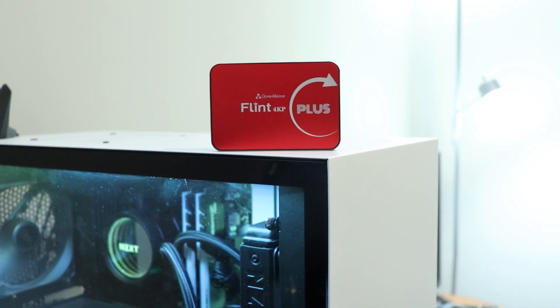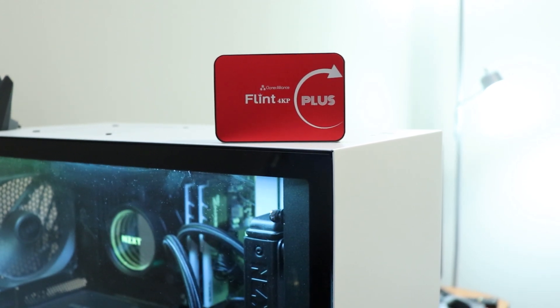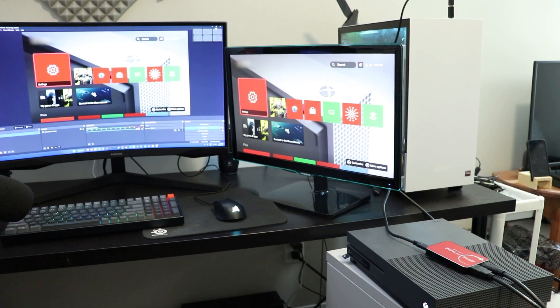The Flint 4KP will allow you to capture any HDMI input — whether that is a game console, PC, or DSLR camera — to your computer via USB, and record or stream it via software like OBS. The Flint 4KP is plug and play and doesn't require you to install any drivers. This capture card will pass through your HDMI input to a display with a resolution up to 4K and can capture in a max resolution of 1080p at 60 frames per second.